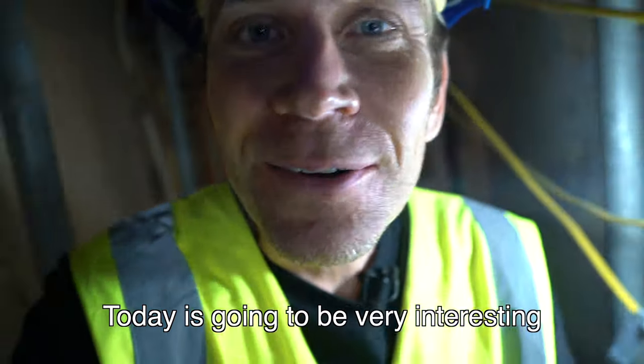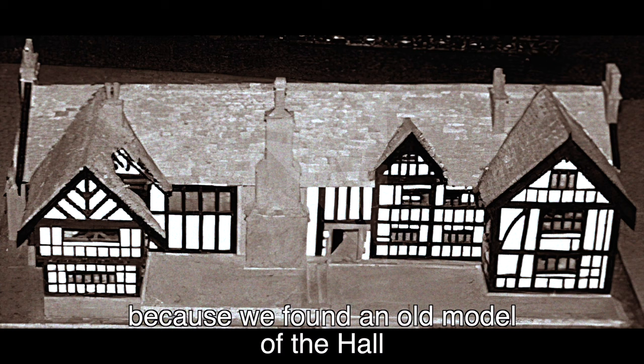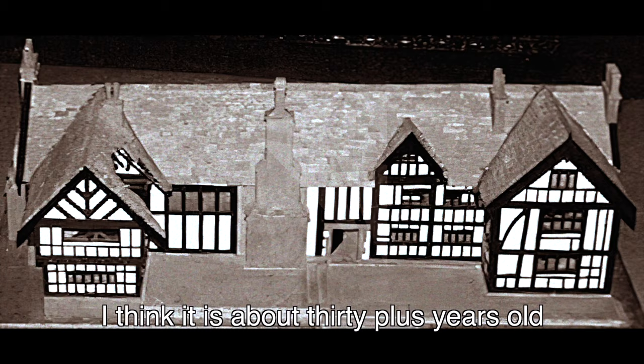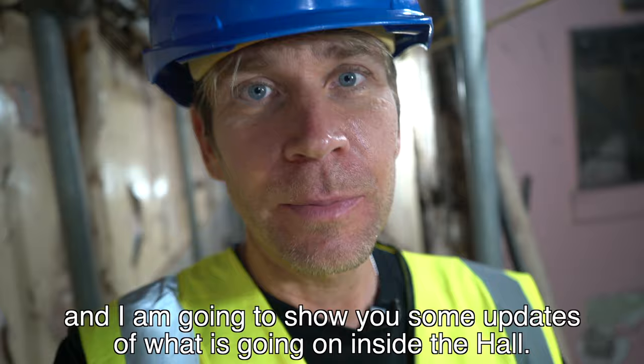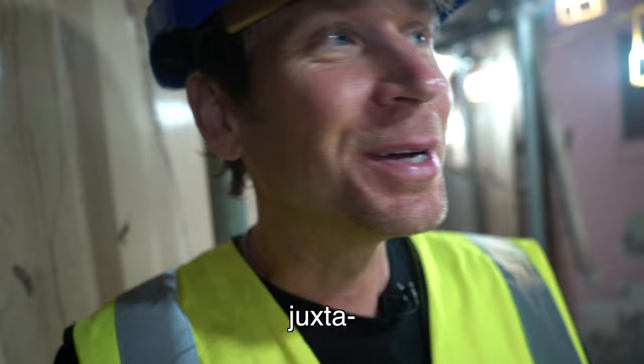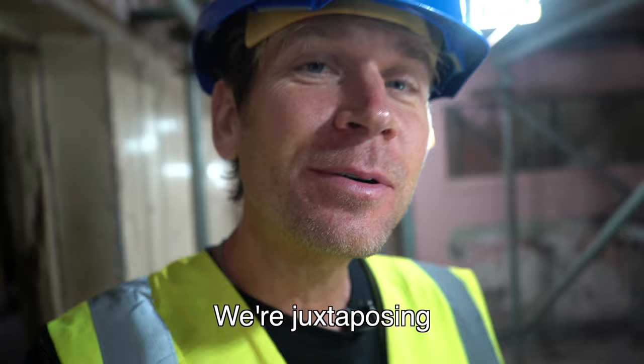Hello. Today is going to be very interesting because we found an old model of the hall buried deep within. It's about 30 plus years old and we've contacted the person who made it — they're going to come and pick it up. I'm going to show you some updates of what's going on inside the hall. We're juxtaposing the model with the works on the hall today.